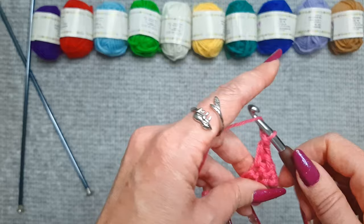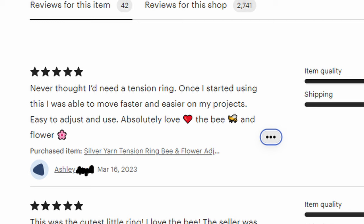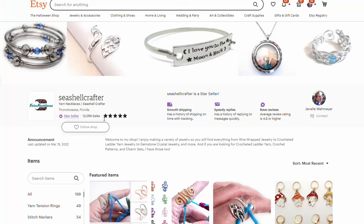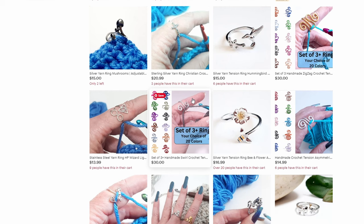Many customers have told me they can crochet longer without their fingers getting tired. Here's what they're saying: 'Never thought I'd need a tension ring — once I started using this I was able to move faster and easier on my projects.' 'Easy to adjust and use.' 'Absolutely love the bee and flower.' 'Love my new ring — I don't crochet without it.' If you haven't purchased your yarn tension ring yet, check out my link in the description below. If this video has been helpful, I'd love it if you click the like button.